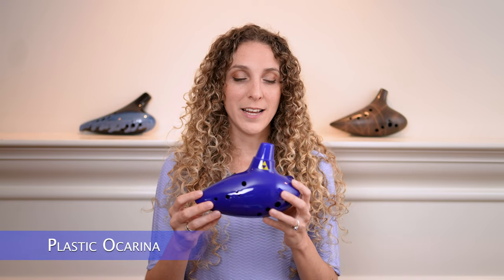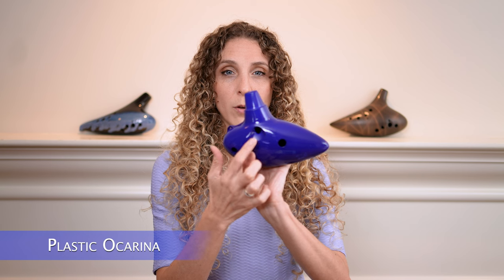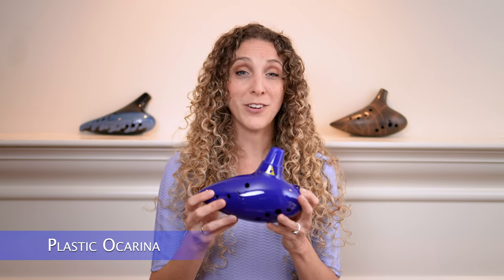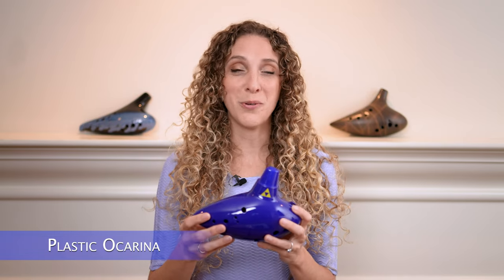A common complaint I've heard about plastic ocarinas is that they tend to get clogged with water in the windway a little bit more easily than some of the other ocarinas, and I did find that to be true. But there is a solution — you can clear the windway out really easily. There's a hole on the back where the sound comes out, and if you plug that with your thumb and just blow, no sound comes out but it helps to blow the water out of the windway. I've used this for whistles and recorders and other instruments as well, so that's a really quick and easy solution.